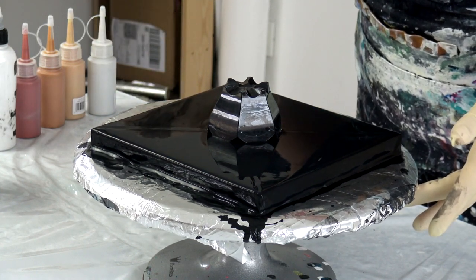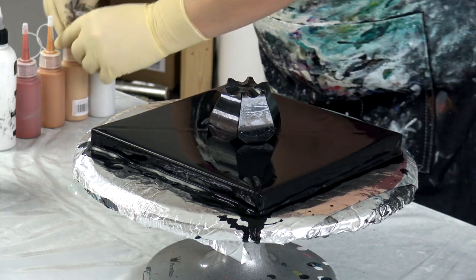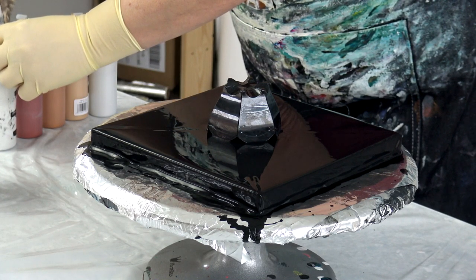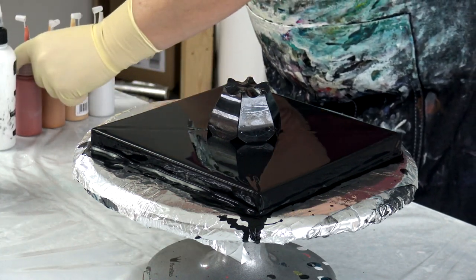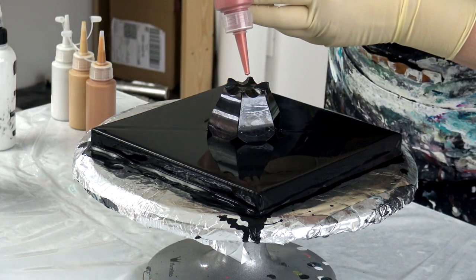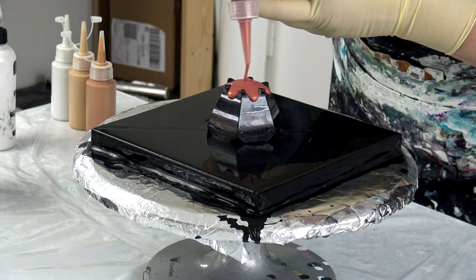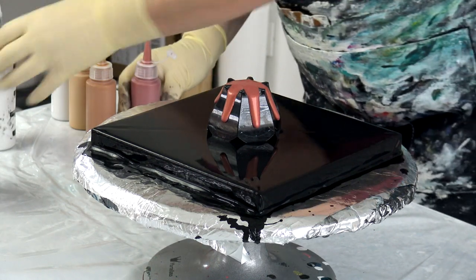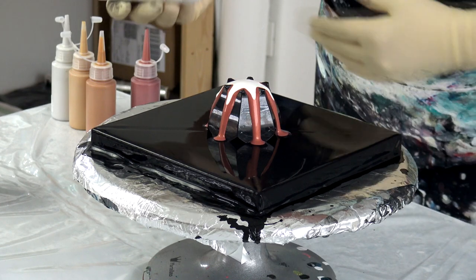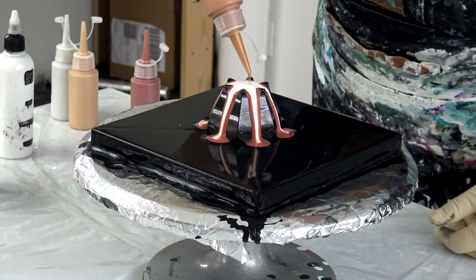I don't have my pearl white today, but those Extreme Sheen paints should create some lacing and nice petal effects — hopefully. So I will start with some copper, then black, and then some white. This is just Amsterdam titanium white, and then bronze.